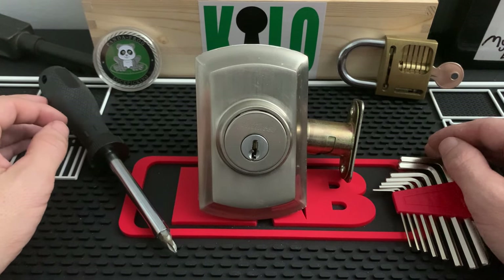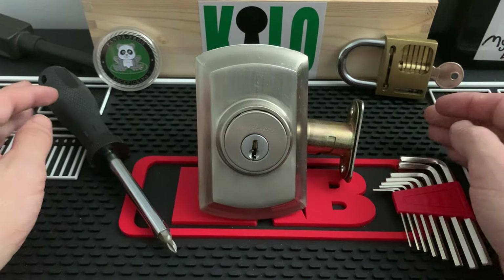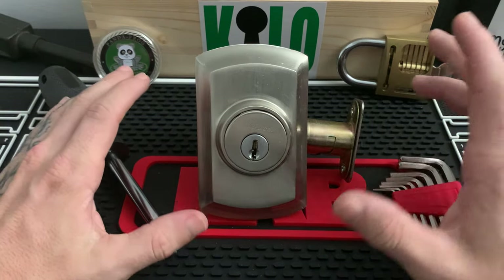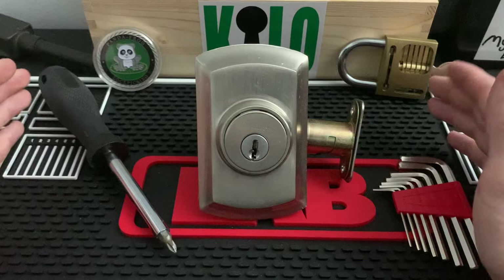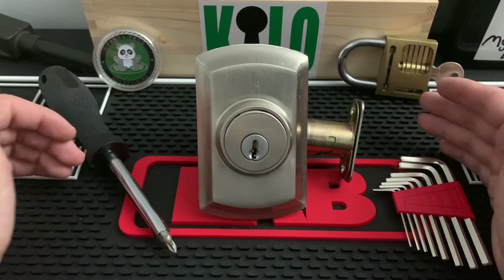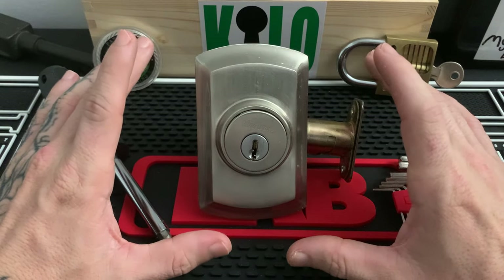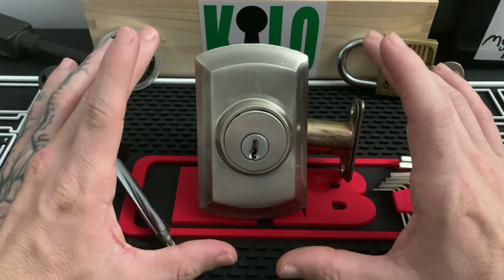This is Kilo, and a viewer sent me an email with a photo of this model deadbolt on their front door. They wanted to replace it but don't know how to remove it. This is very common with a lot of Kwiksets and even other brands. I'm going to show you guys how to remove it if it has no mounting screws, so the viewer can remove their old one and put on their new lock themselves. If you are a new locksmith, you'll run across these and be stumped for a minute, so I'm going to show you what to expect.